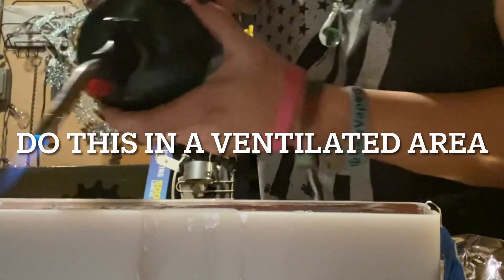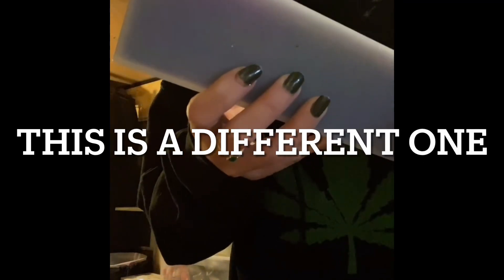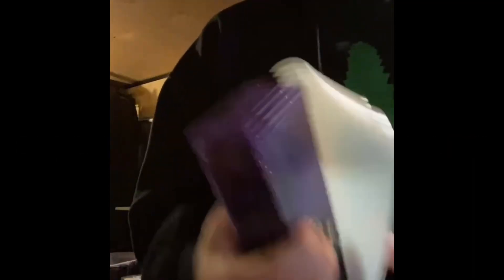Now I'm going to take my torch — we have some bubbles on top. I keep this very low because if you do it too hot it'll stick to the mold. I'll just do that a few times. Now we'll unmold it — I made an ISO station from a pencil holder mold. Let's unmold it and hope it's not sticky.